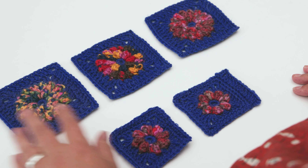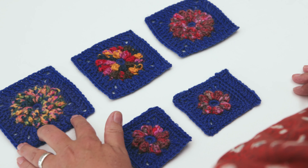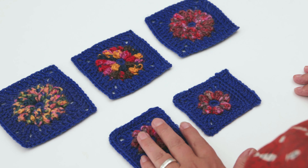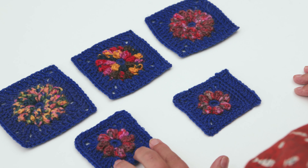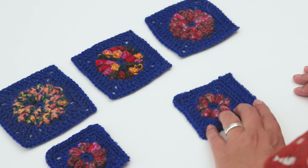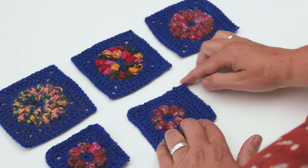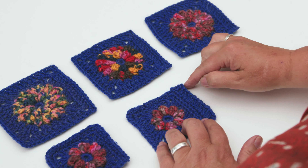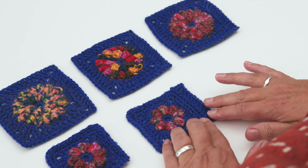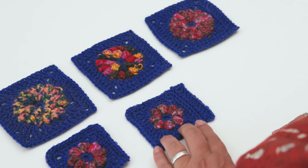We've now completed motif one. You will make fourteen of motif one using three different colours. For motif two you'll make five using botanical bloom. And for motif three you'll make two, and on this one we're adding one extra row just to make it slightly longer on one side, to make all the elements fit together when you're completing your blanket at the end.